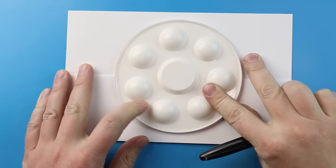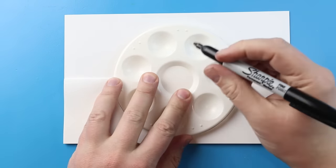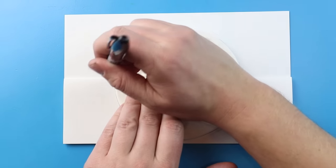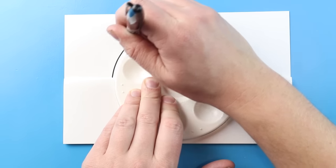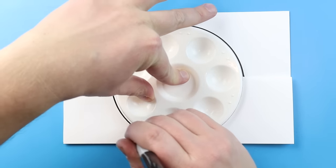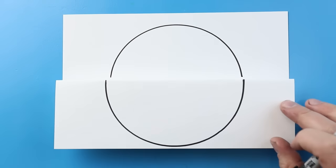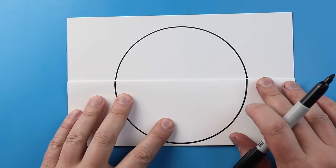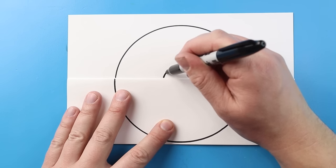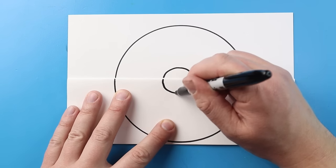Now to start off with this, I'm just going to trace something circular. I'm going to use this little paint palette here and trace right around there to make my Pokeball. I'm going to leave a little bit of space at the top, so I'm going to move this a little bit lower. I'm just going to begin by tracing the top with a nice sad face, and then we're going to trace the bottom with a nice little happy face. Now right in the middle, I'm going to make a small circle — a sad face for the top and a happy face for the bottom.